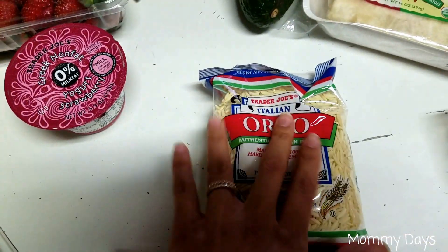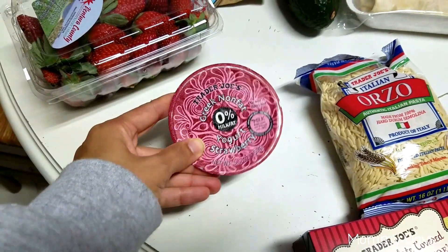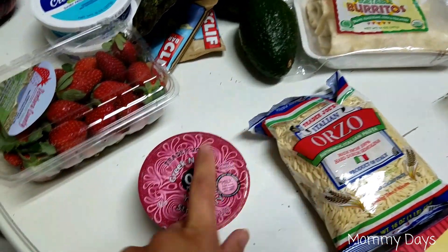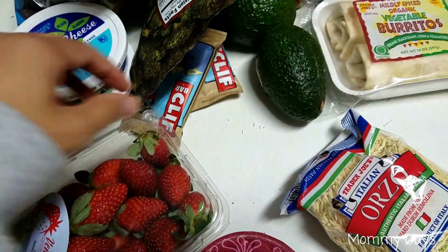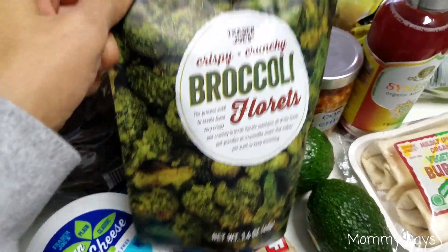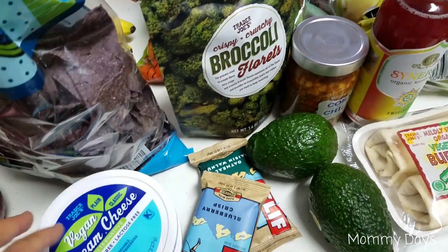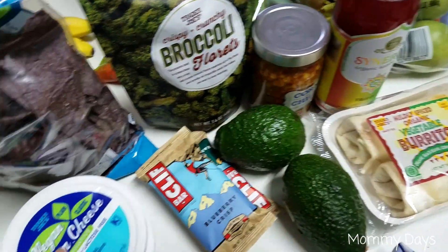So here's our pasta for the dish that we're going to make — I talked about that earlier. This is for my husband; he's not a vegan and he likes to have yogurt once in a while. We have some strawberries, some broccoli — my son does eat that, you've seen that in several hauls. We have a few Clip Bars and two avocados for the recipe.